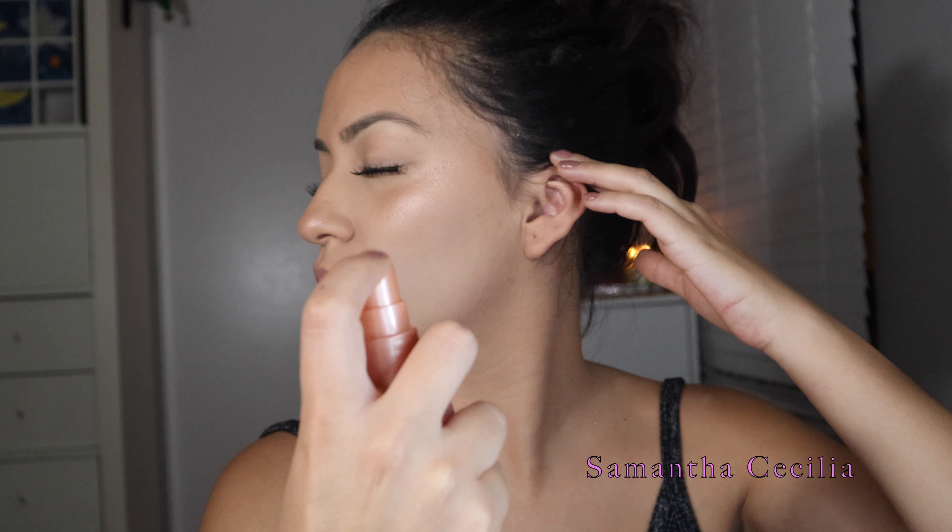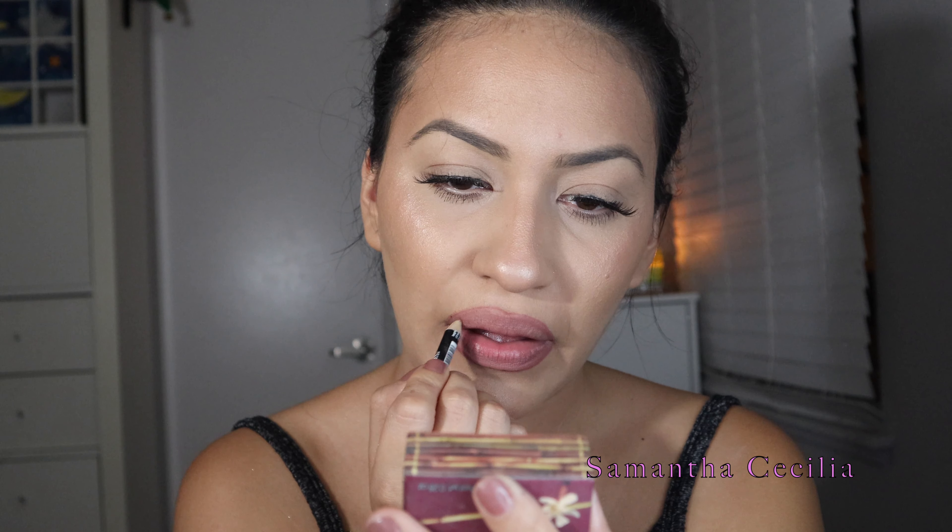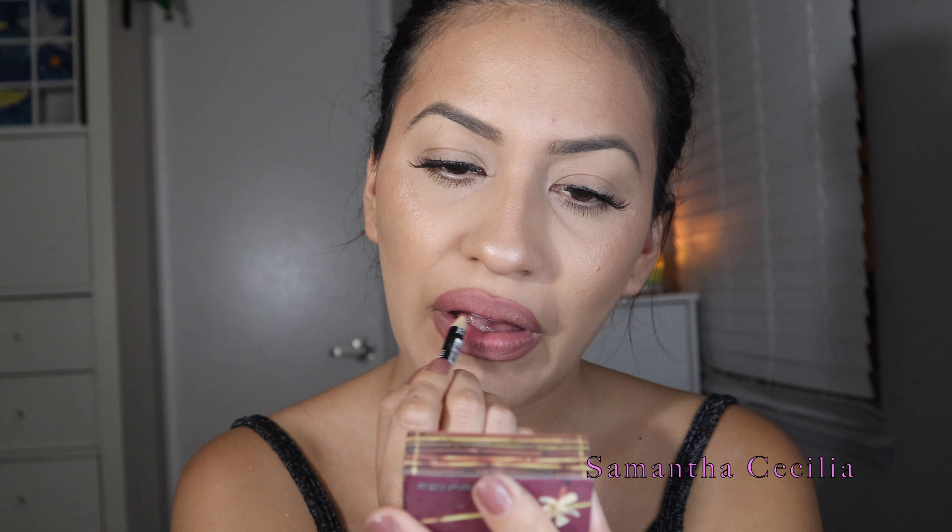Once I'm satisfied with what I see, I'm going to set it again with Miss Mist. Now I'm going to go in with my lips — I'm basically going to be using Mauve by She Makeup, and then Boss Matte by Bear Mint.